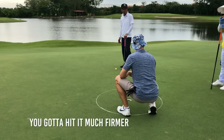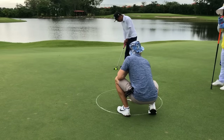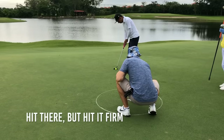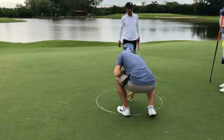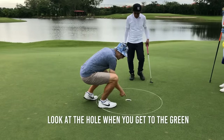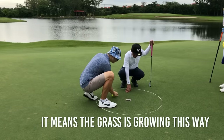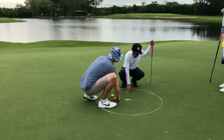You've got to hit it much firmer. Good line, but you've got to hit it much firmer. You hit there, but hit it firm. Look at the hole when you get here - you see when it burns here, it means the grass is growing this way, the grass is eating the ball, holding it. That's why you didn't reach the hole.